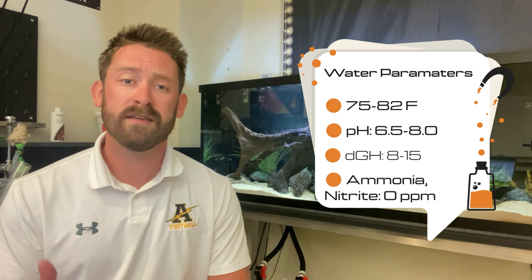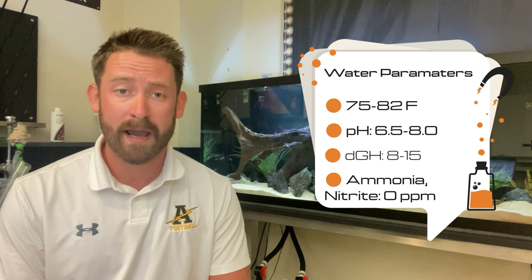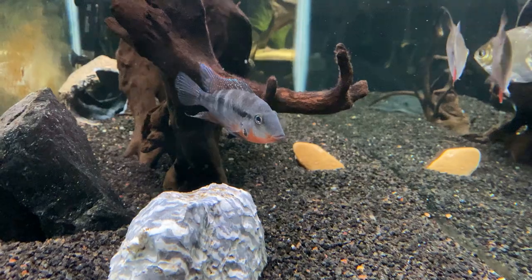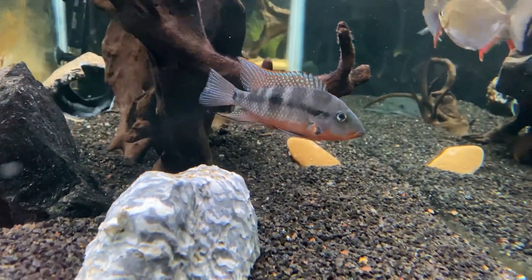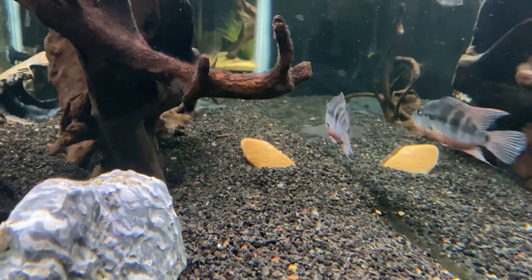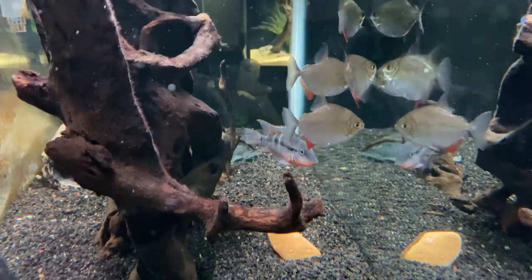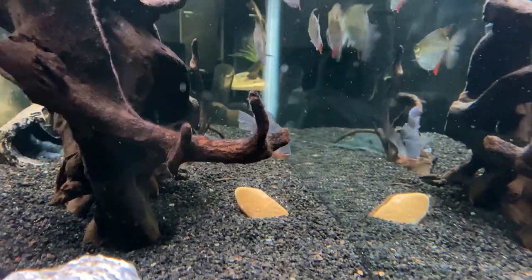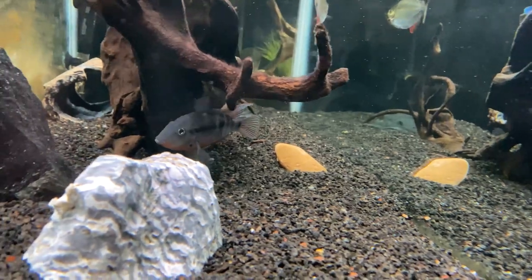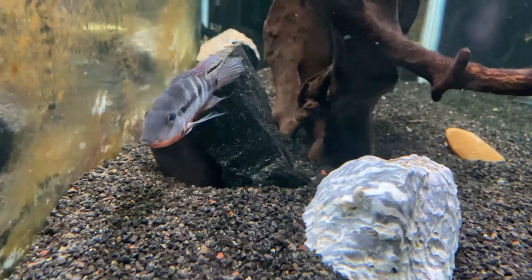Firemouth cichlids are from Central America, so their ideal water parameters are 75 to 82 degrees Fahrenheit, 6.5 to 8.0 pH, and relatively hard water. We usually recommend keeping your normal parameters consistent rather than chasing numbers, as the fluctuations seem to do more harm than good. Besides, most of these cichlids are tank bred and have become used to your local water parameters. I aim to keep nitrates below 20 to 40 parts per million, which keeps the firemouth happy and healthy.